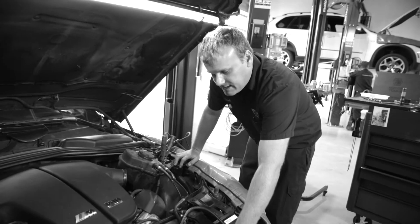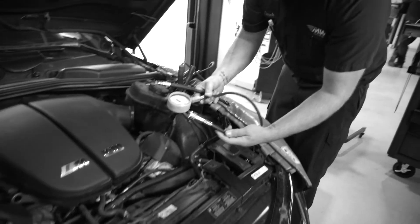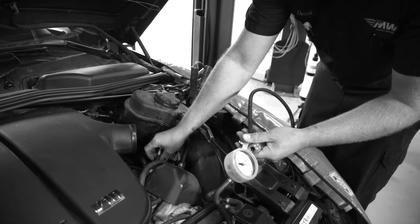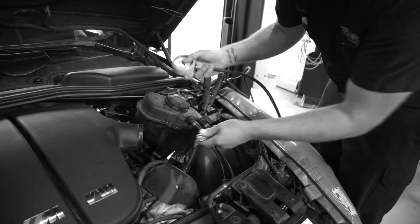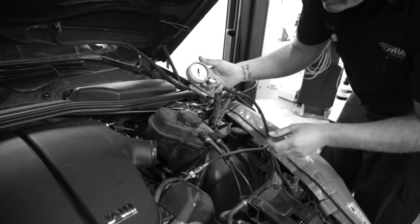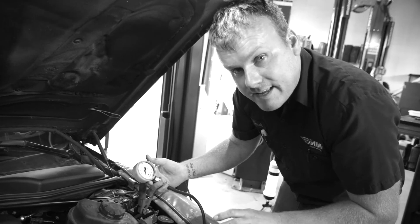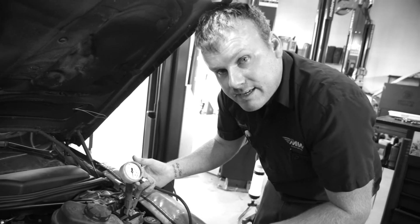To do a compression test, you take the spark plugs out of the engine and use this piece of apparatus here — it's a pressure gauge with an adapter. You screw the adapter into the spark plug hole, connect the pressure gauge, disable the fuel system so there's no fuel going into the cylinder, and then crank the engine for eight to ten seconds. This determines the pressure holding in the cylinder.